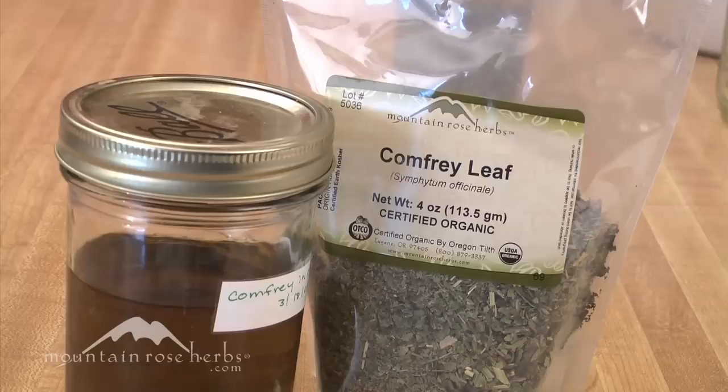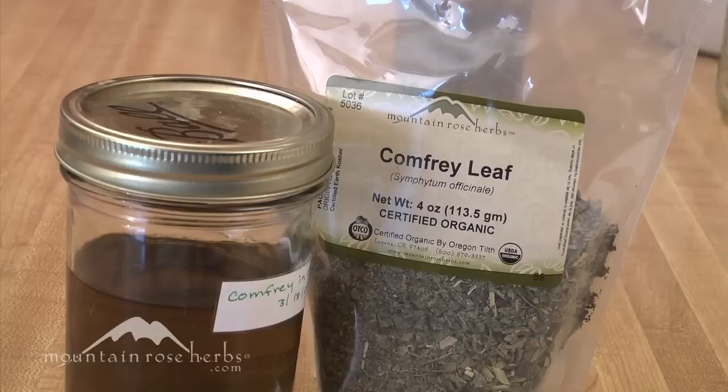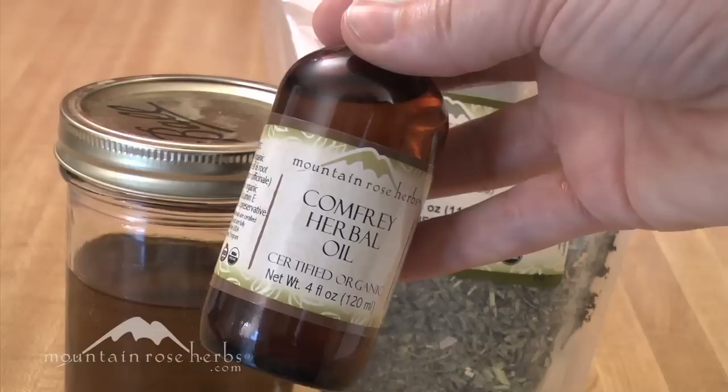Now we've strained our comfrey and calendula oil and I've poured it into a jar. You can store this in a cool, dark place and it'll last for up to a year. Don't make more oil than you think you can use — if you're planning on making salve or lip balm, take that into account. But you can keep a small bottle in a first aid kit and just rub it on topically. You can use it topically as-is, or use it as a base for making a salve, a lip balm, a lotion, or a cream.